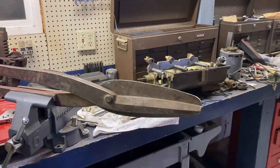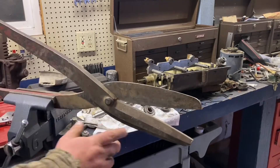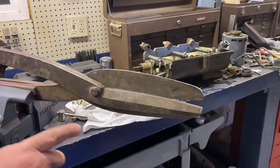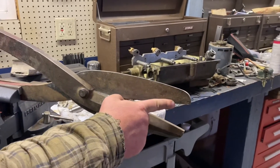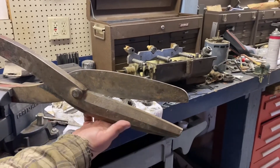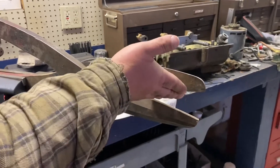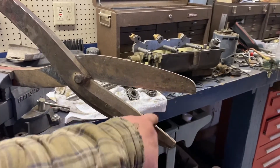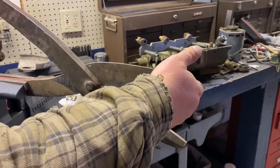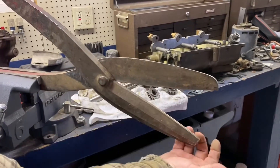When you go to sharpen these, they're what I call a bypass cutter. You want to be very careful — this edge you want flat, same with this back edge here. You sharpen this edge, but if you bevel this edge in or the other one out, you leave a gap and it will tend to bend or pinch stuff. So you want to keep this edge flat and this edge flat.